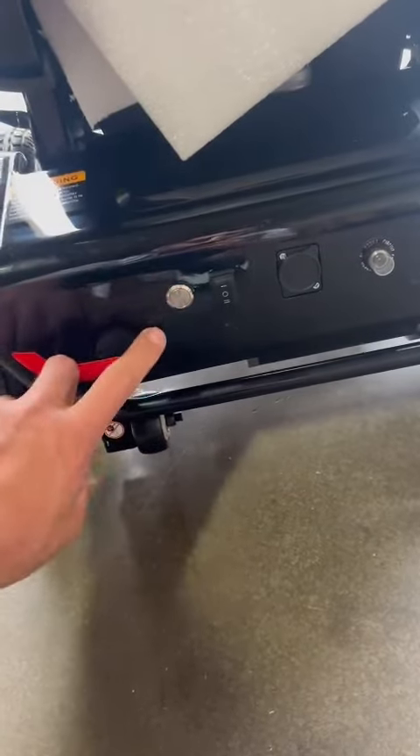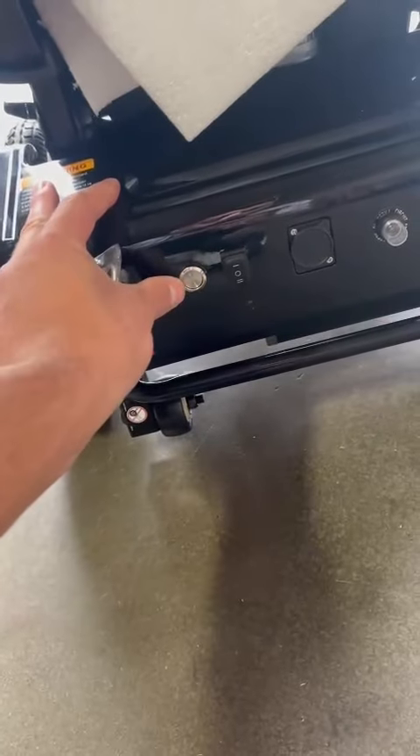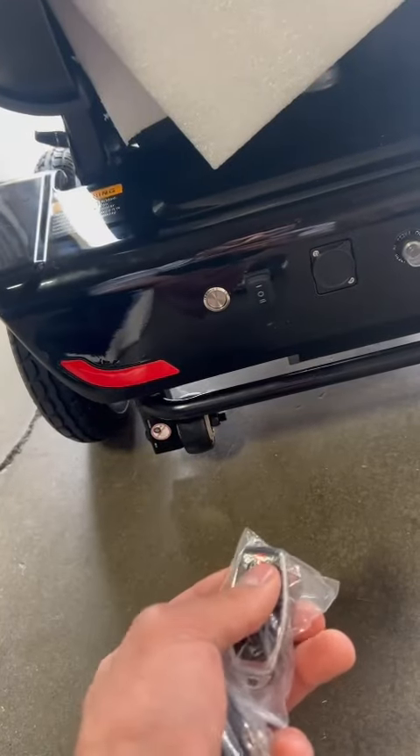If you don't press this button, it will not work. Press this, it goes inside, then it will work. Otherwise, you will not see that it's working, okay?